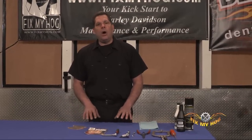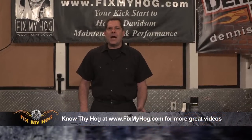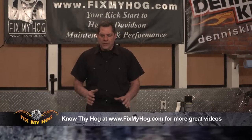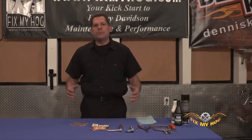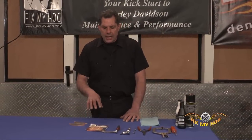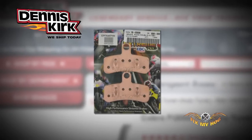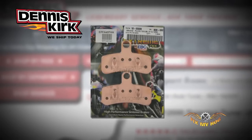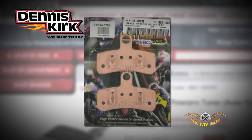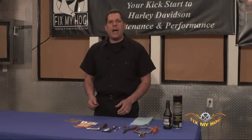EBC also offers a broad range of rotors, whether it be cast iron right through to high-quality stainless steel. They have over 5,000 product part numbers, which covers such a broad range. Do your research — but one thing is guaranteed: EBC has done their research prior to you applying the brake lever and expecting the pad to perform in its particular application.